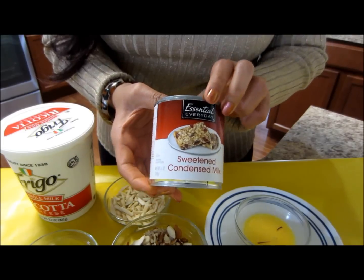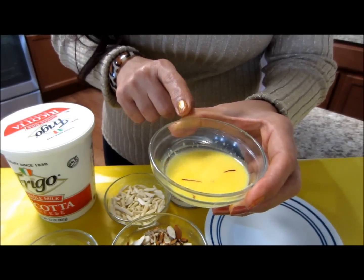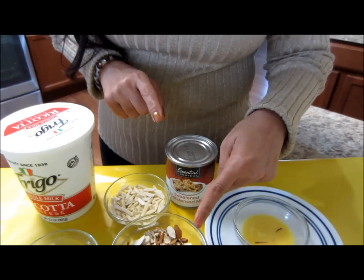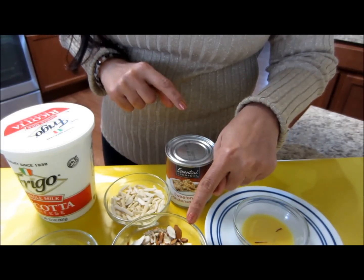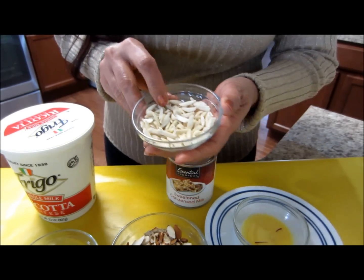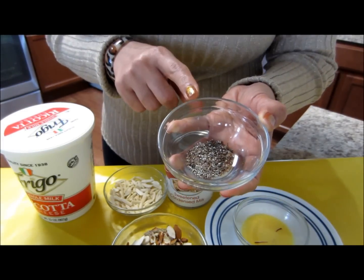Sweetened condensed milk — this is a 14-ounce can. One tablespoon of warm milk to which I added a few strands of saffron. Assorted nuts — this has cashew nuts and almonds; I ran them through the food processor. This is almost half a cup of nuts.